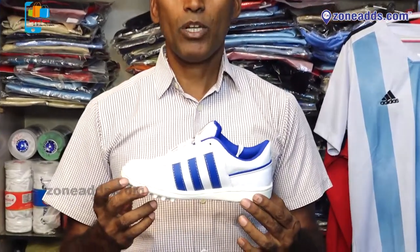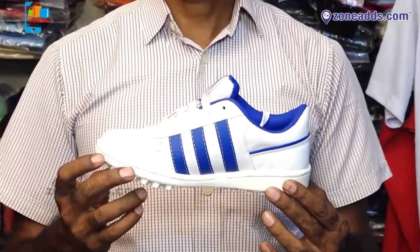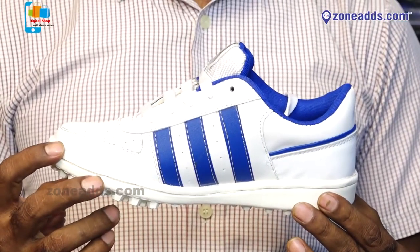Welcome to Crazy Sports. Cricket shoe introduces us. This is the AAC Cricket Shoe. This shoe is a basic model. Even you can play the Ranji Trophy, local tournaments.